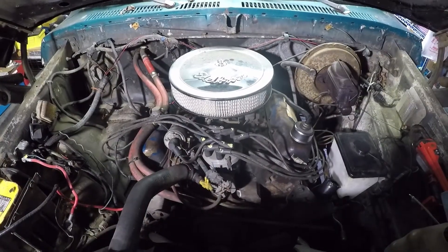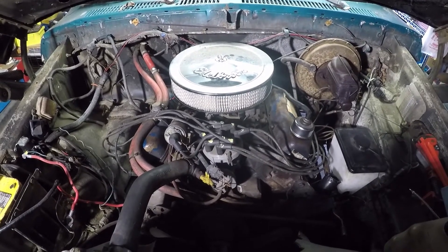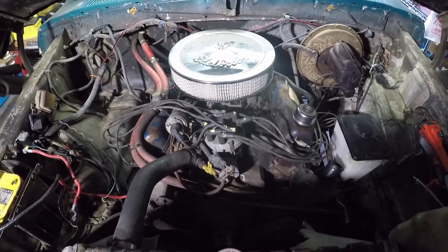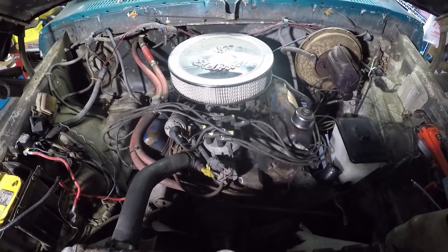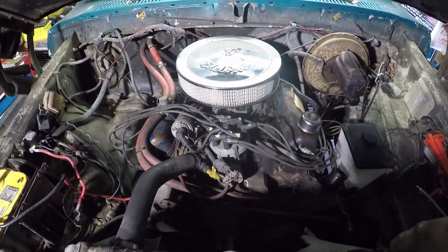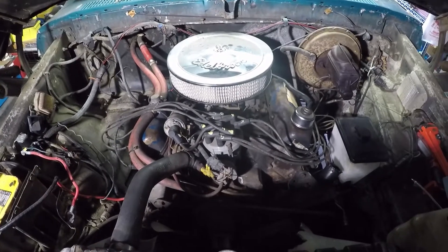Howdy there YouTube, doing some work on the Bronco here. It's a '78 Bronco for those who haven't seen it before. It's got the 351M in it — the 400 was also an option. For those two engines, I figured I would give you a video on the cylinder numbering and firing order.